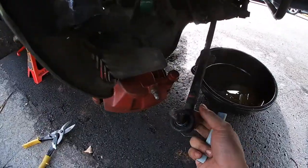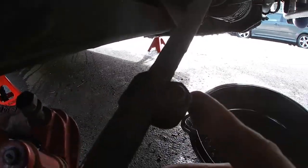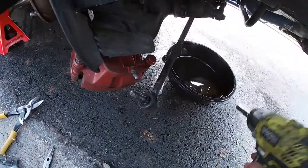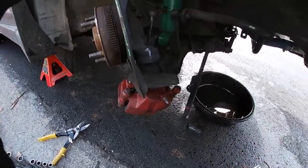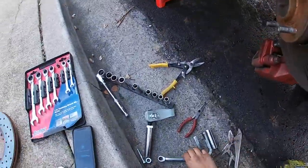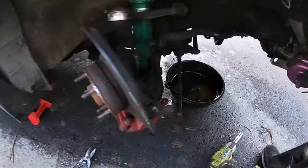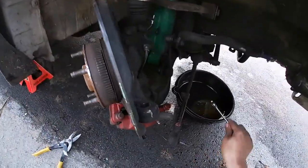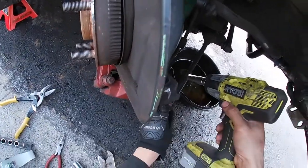After you take the tie rod end off, there is this 14 millimeter right here. You just pop that off or loosen it up a bit, and then once it's loose you can spin it off by hand. You might have to hold the other side. That inner tie rod is a 14 millimeter - you just hold that and then you should be able to spin it off.